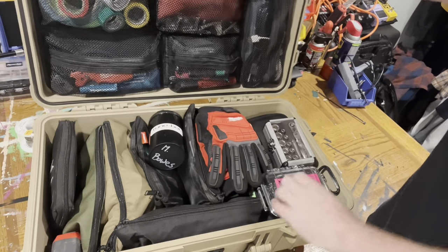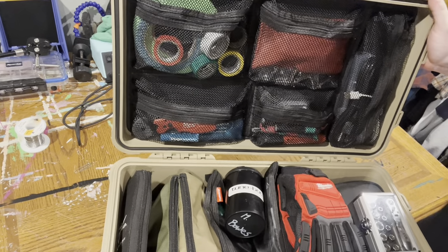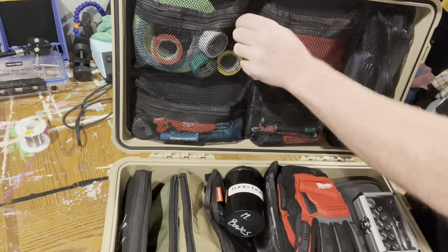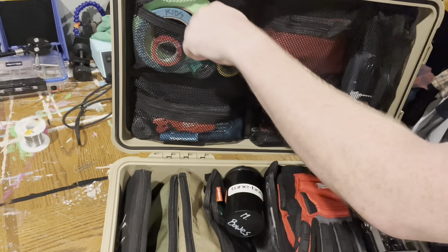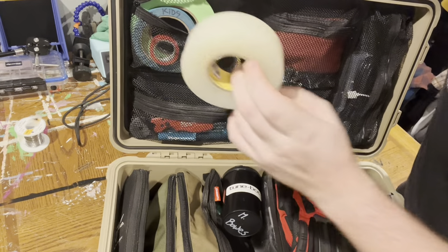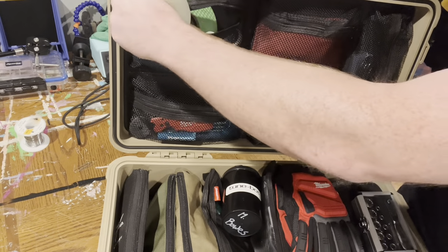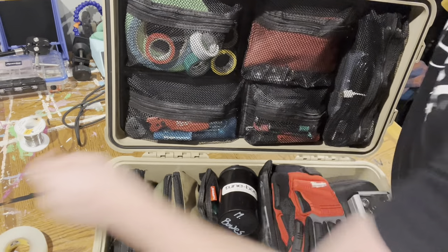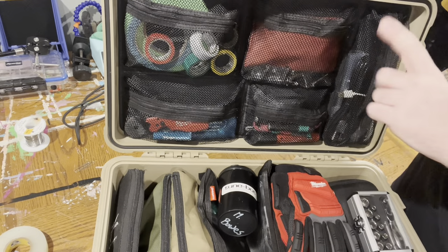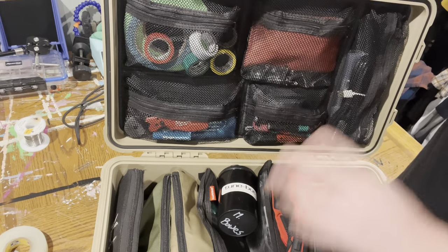In here, we'll kick things off just with the lid organizer. The fun stuff first is just the tape: spike tape, e-tape, and then I also keep inside some clear hockey tape for taping down labels onto cable connectors and things like that. Just a little bit easier to take off and put on than clear masking tape or packing tape.